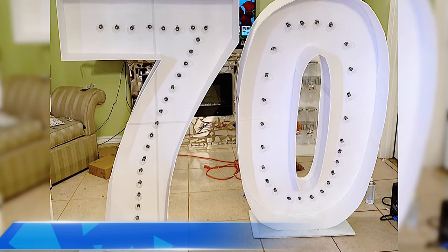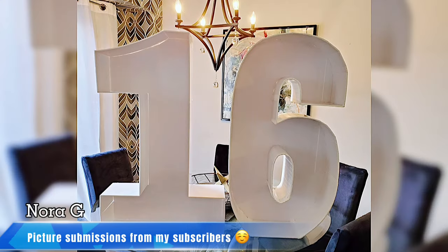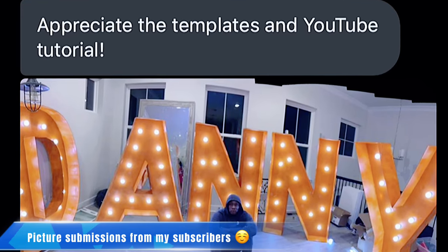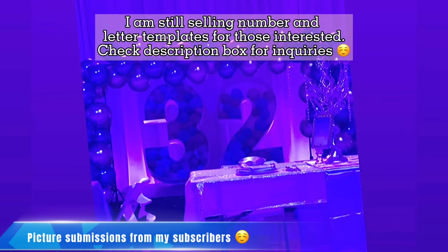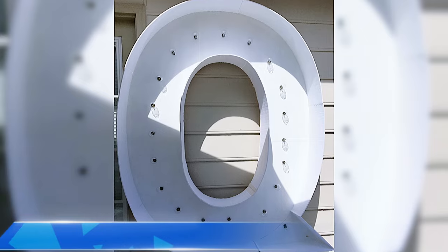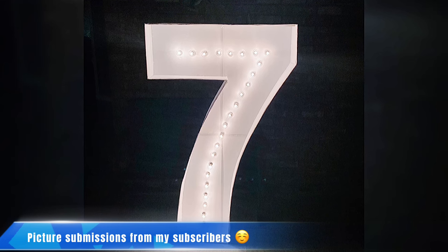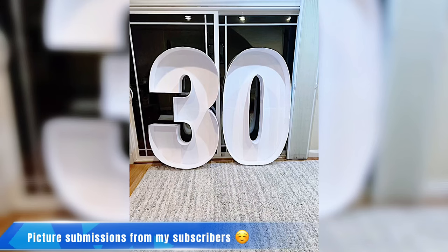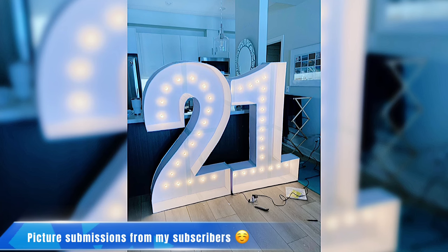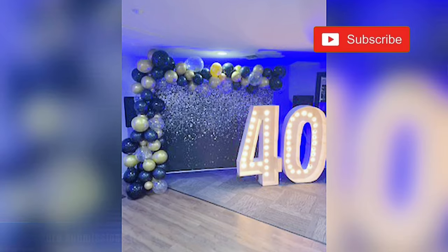Welcome back again to my channel, or welcome to my channel if you're new here. My name is Norwich. Right now what you're seeing on screen are submissions from my followers who actually recreated the marquee numbers and letters. I could not be even more proud. My apologies if you did not see your work featured here today — there were just a lot of them. But I do promise I will try better next time. So please, if you're new on this channel, do hit that subscribe button and join this family.